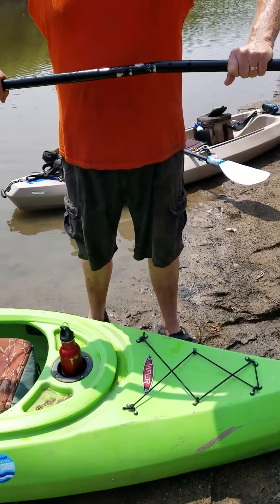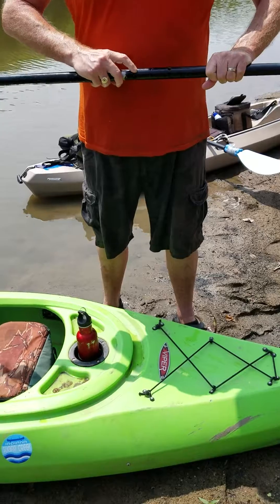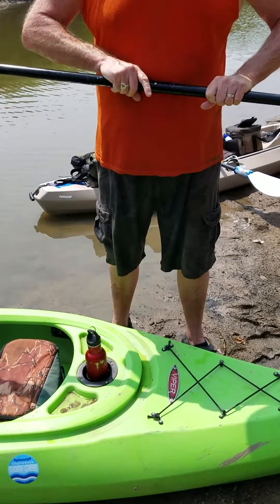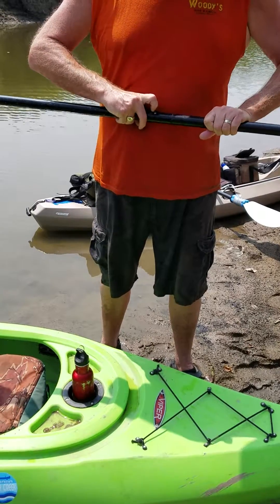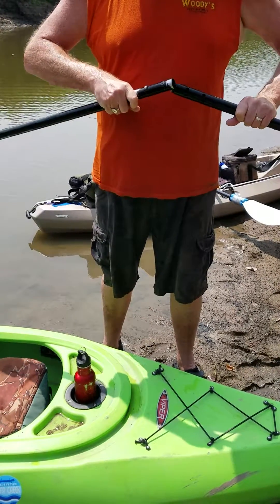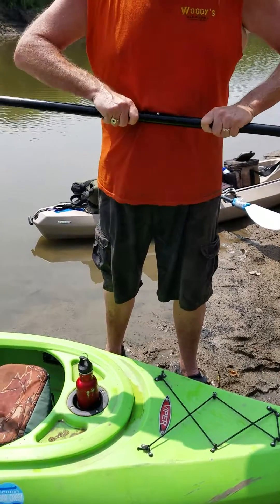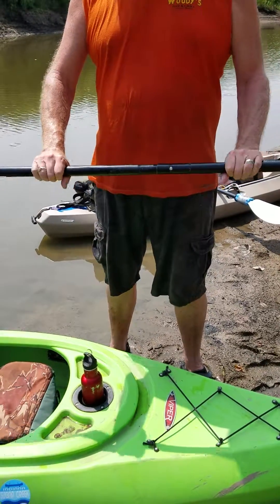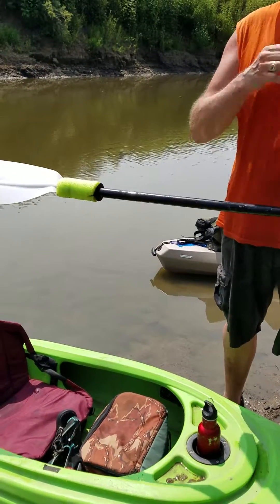I guess you've got to be smarter than I am to do it. There we go. Put your paddle back together, and what it'll do is help your paddle to float in the water better if you happen to lose it.